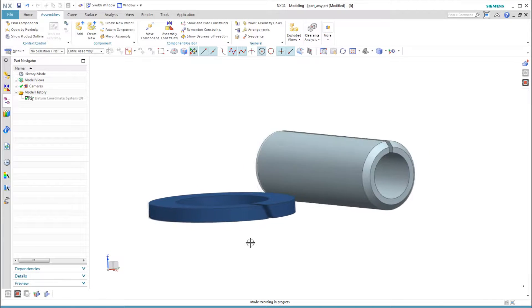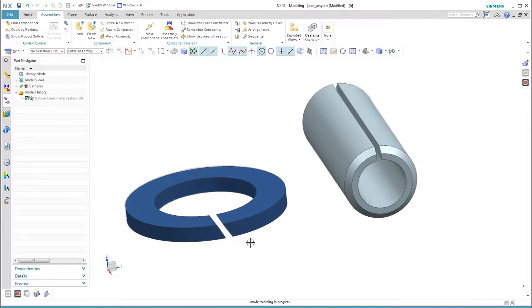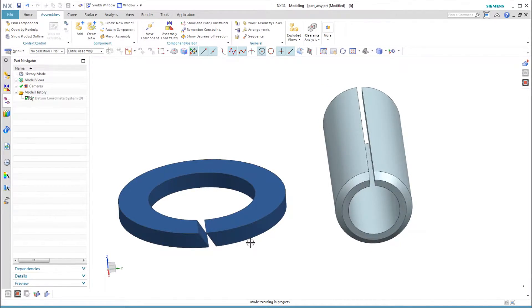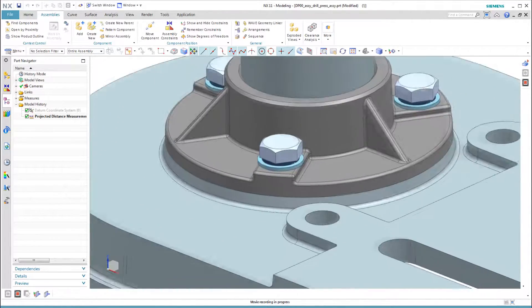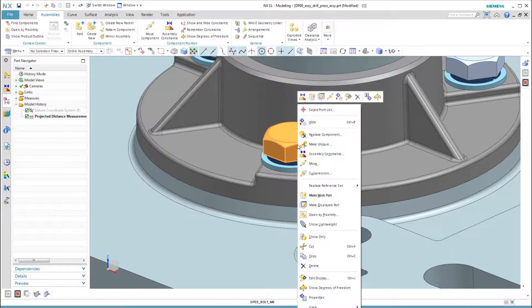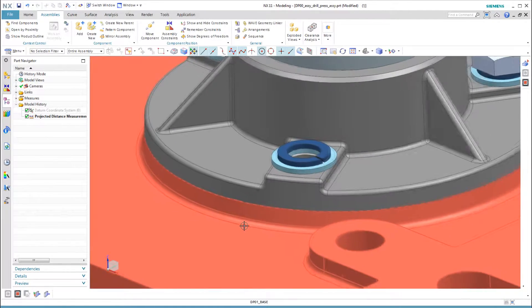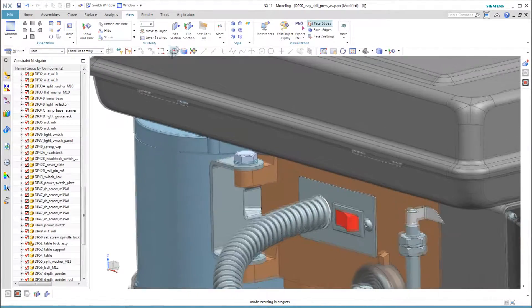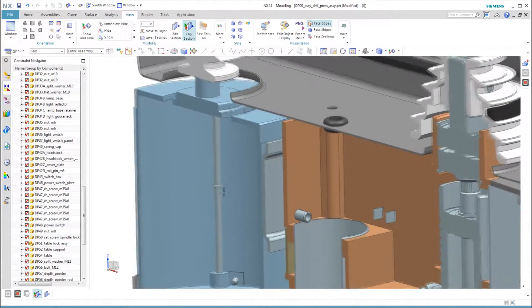In this video, let's look at a split washer and a roll pin, sometimes called a spring pin. Both of these parts have a slot cut in them. Because we are using the split washer in an assembly, I will only model it in the flat state. The roll pin positions the drill press headstock on the end of the column.